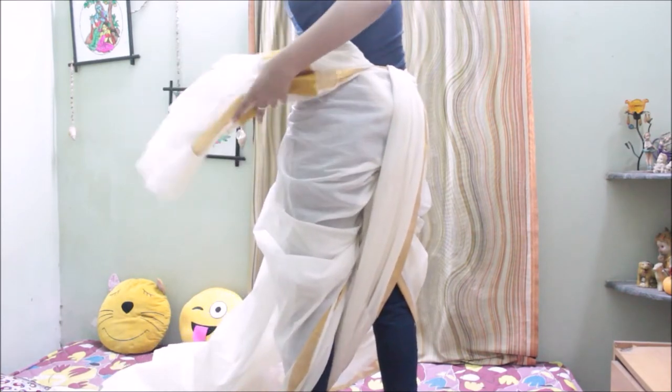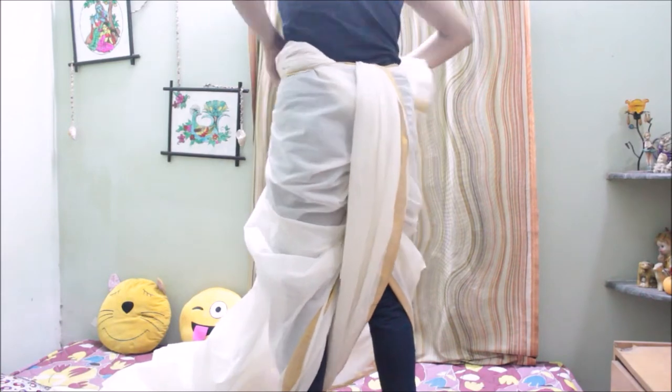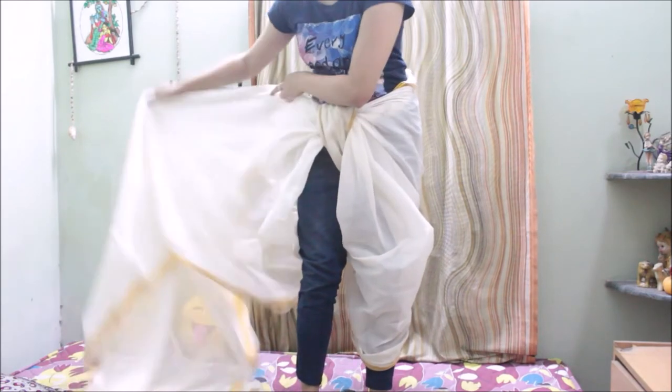You can adjust the drape of the saree so that it looks beautiful. If you have used a full length saree, you will have a leftover portion after tucking it inside, so you just need to twist that extra part and wrap it around your waist. The next step is very important, so watch closely.